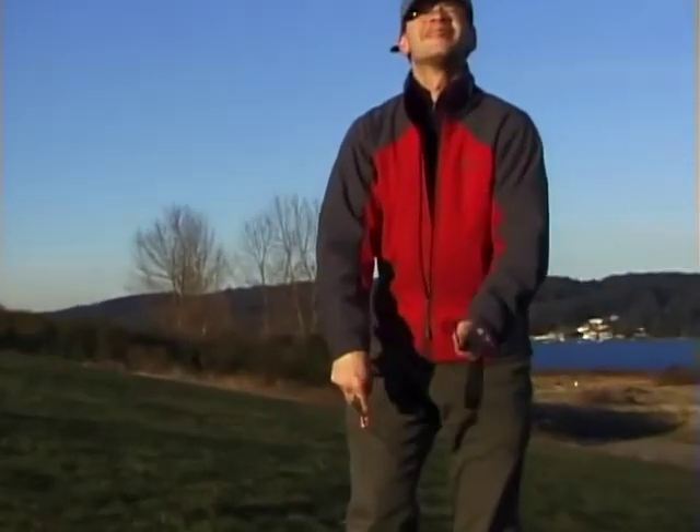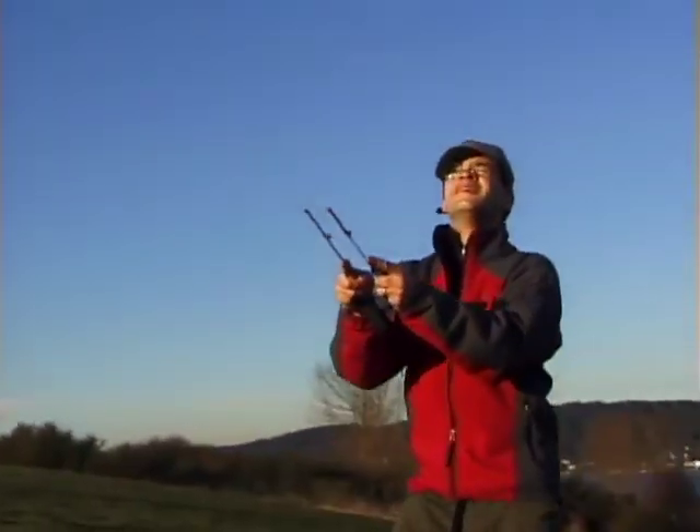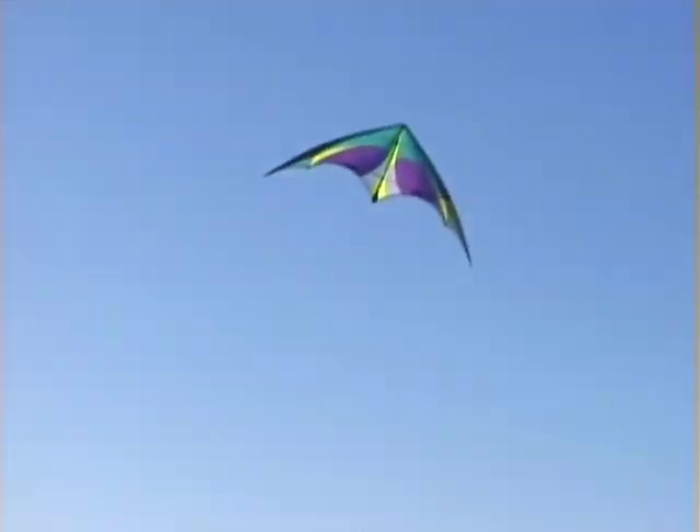To help the kite go all the way around, give the kite plenty of slack with both hands right after the tug. Try to start and finish your axles with the wings level and the nose pointed up.